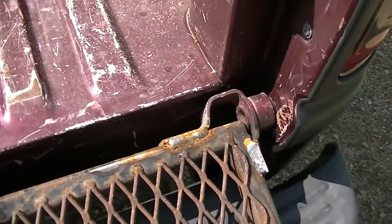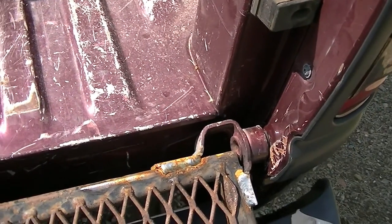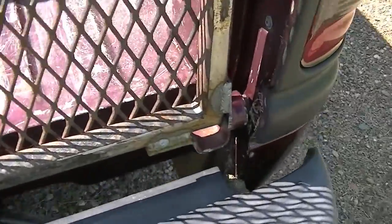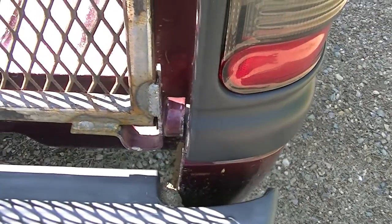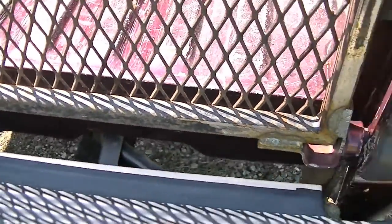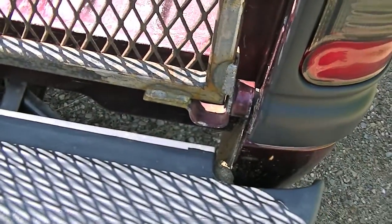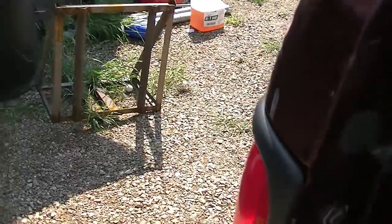Here you can see I've already got some rust, but I've already welded on these cups — I guess you could call them — that hold the posts, and it worked pretty good. But I'm going to have to cut them off because it's kind of canted inwards. So I'll have to cut off these welds, which will be interesting, but I've got lots of cut-off wheels and I'll move it so this edge is flush.